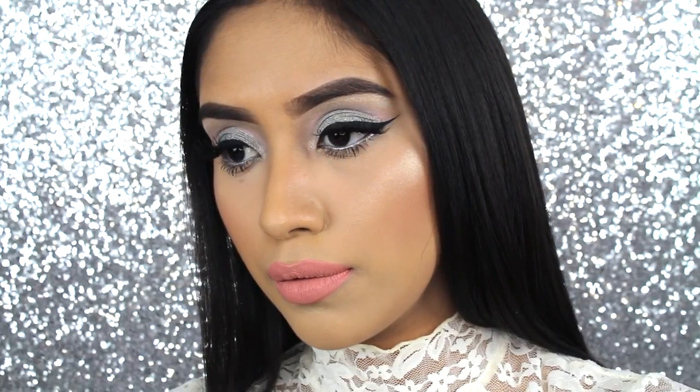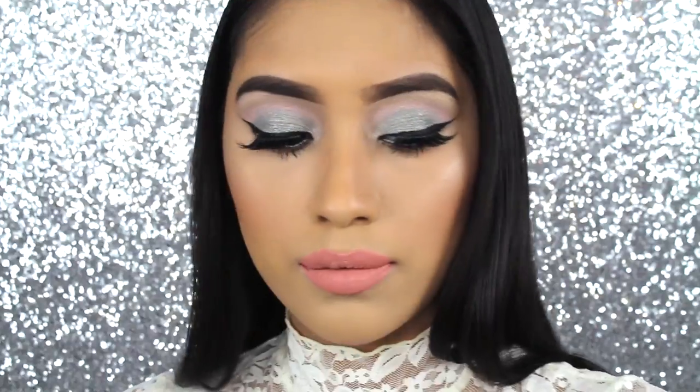Hi guys! Welcome back to my channel. Today I'm going to be doing my first holiday inspired makeup look. I decided to go with a silver eye and a pink, nude-ish lip. I hope you guys enjoy.